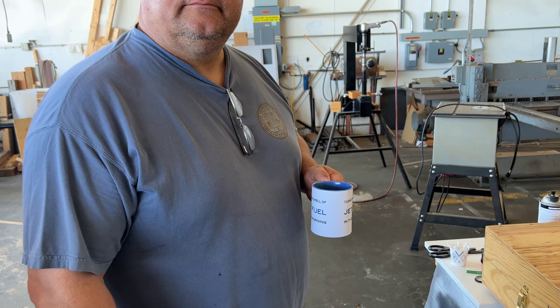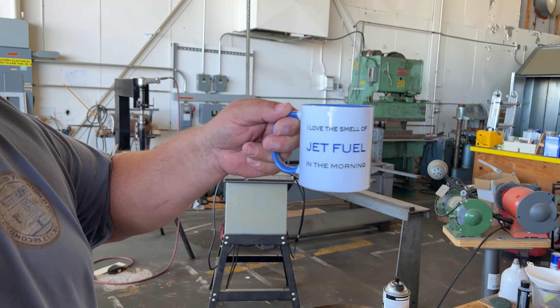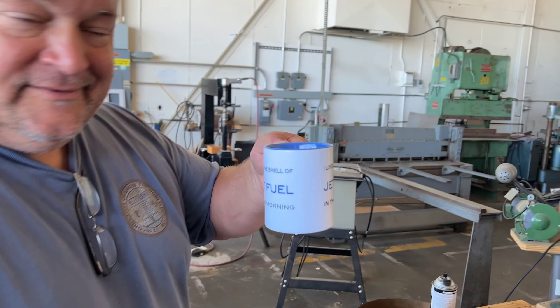Hey Dan, that's a nice coffee cup you got there — where'd you get that? I got that for my buddy Don, that's the Air Warfare Group team cup there, and I'll show you guys where you can get one of those.